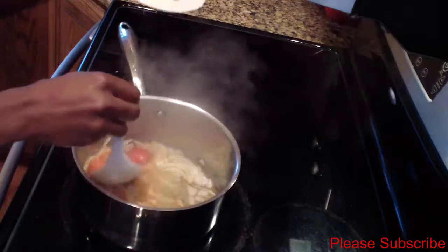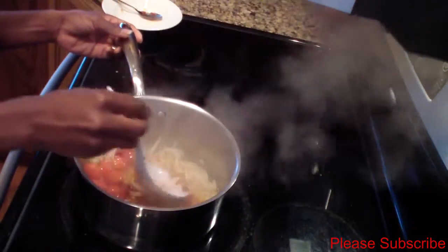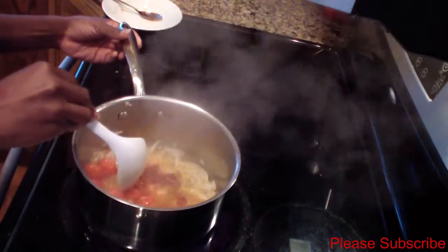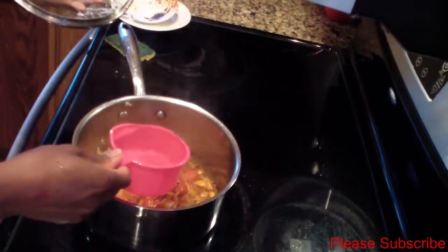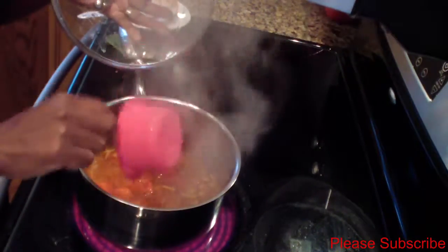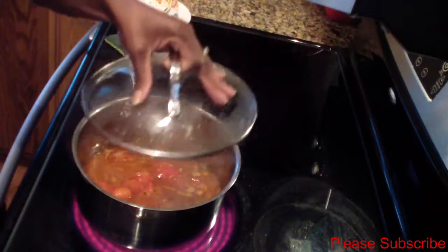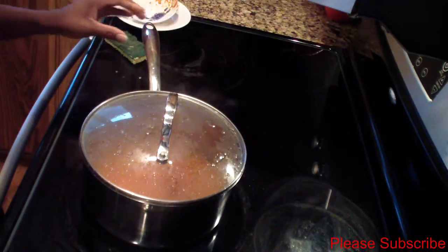Now let this sauté for another 3 minutes — I just want that tomato to get a little softer. Now add 1 cup of water to start creating that stew, and I'll cover that and let it simmer for another 5 minutes.